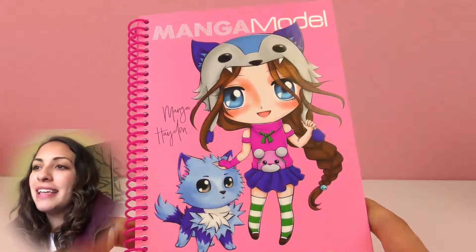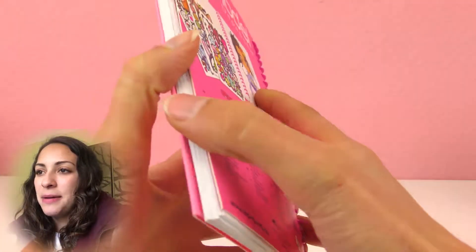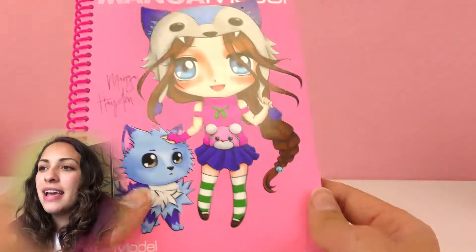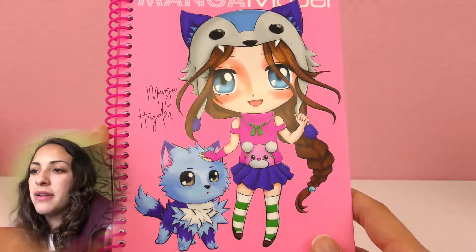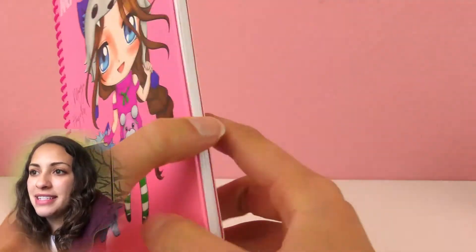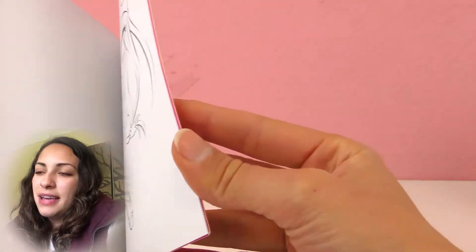Here's my first one — this is a manga model coloring book and it has a model with a lot of cats. So we can color this little kitten over here. In previous videos I've colored the models so you're gonna see some of them that are already colored, but the cool thing is that there are a lot of cats that we can color ourselves. That is perfect if you are a coloring fan and a cat fan.